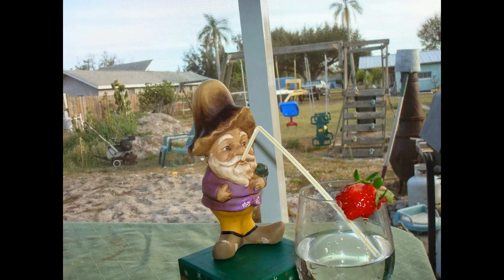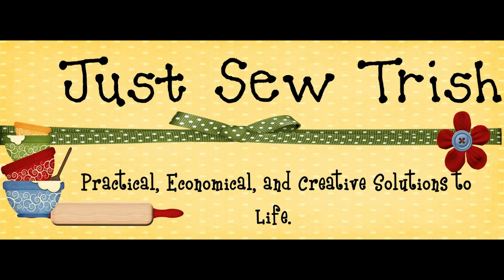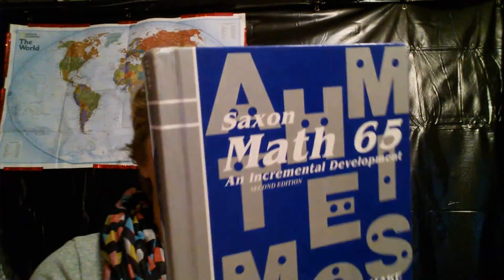Hey, it's JustSoTrish, and today I'm going to talk to you about Saxon Math. So Saxon Math — you may love it, you may hate it if you've used it, you may know nothing about it. I found out about Saxon Math through the Robinson Curriculum. I like it. I really actually like it, and I'll tell you all about it.